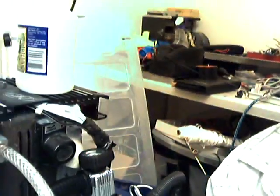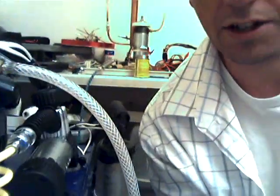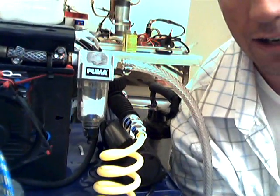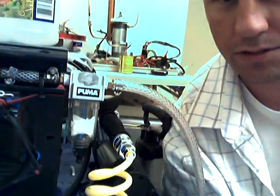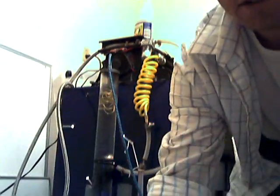Another thing I added to the torch that I haven't used in the past is this accumulator. In the past, water from my cell has shot into my torch and the sodium hydroxide will ruin your bronze wool in no time. So hopefully this accumulator with tissue in the bottom will mitigate that issue.